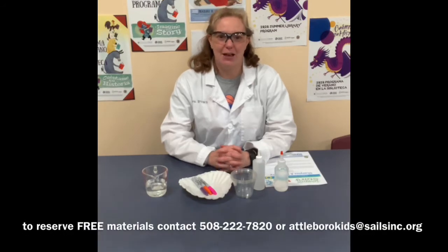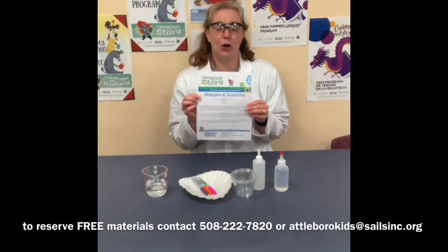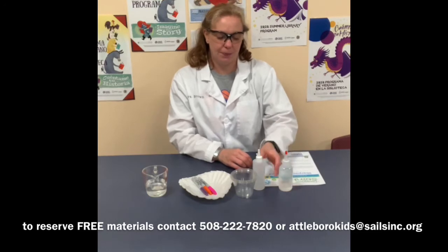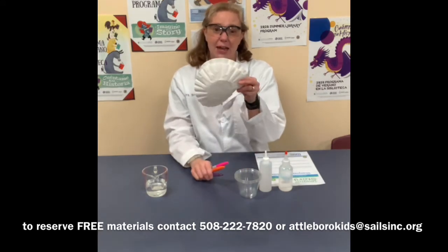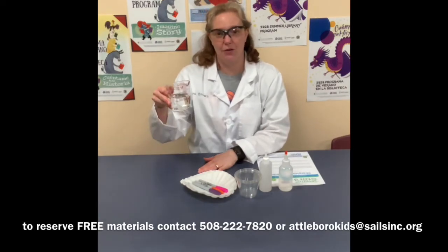If you would like to pick up a free bag of materials for this experiment, you can do so by calling me at 508-222-7820 or you can email me at attabarrowkids at salesinc.org. Everything in the bag are things you may have around the house, so you might not even need the materials. In the bag you'll find the instruction sheet — instruction sheets can always be found on our website as well. You'll also find four ounces of vinegar, four ounces of rubbing alcohol, three cups, three Sharpies, and three coffee filters. From your home you're going to have to supply a half cup of water.